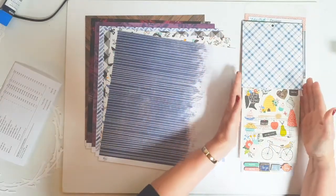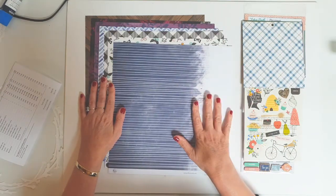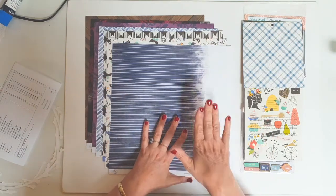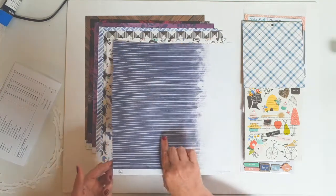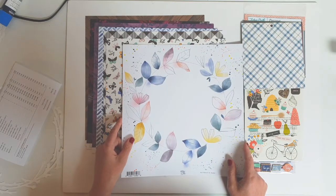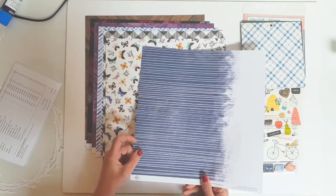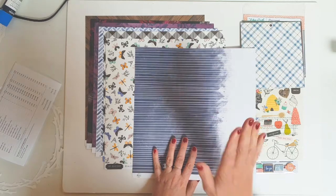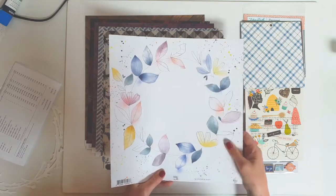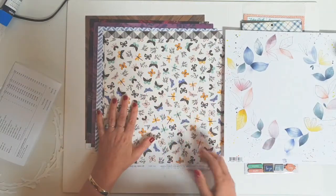And then of course there are the actual 12x12 papers. I've laid them down here on the side. I think I will use this paper — please don't hold me to that, but it's more than likely. I love, love, love that page. But since I'm going to be using a mini album I'll be cutting it up, which means this page is probably going to be more suitable. Or I might fussy cut some elements out of that page. Both are gorgeous — love it. Love these little butterflies.